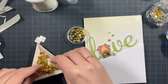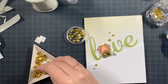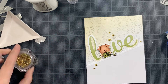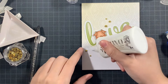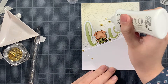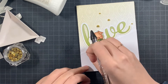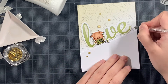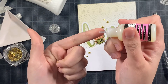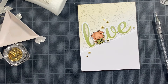For embellishments I'm also using new products from the Crafty Meraki shop — the Meraki Gold Opal gems. There are at least three sizes and I thought it was a nice idea to add them here. The gold ones work best with the colors I used, but depending on your color palette, other colored gems or crystals from previous releases might work better. Finally, I'm adding some glossy accents on the heart of the tag and my card is finished — simple and clean.